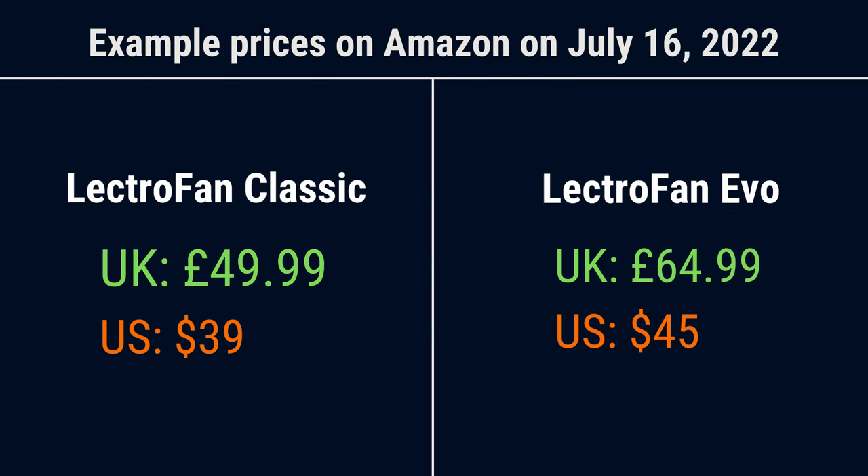On the topic of cost, the Lectrofan Classic is typically a bit cheaper than the Evo to buy. The prices do fluctuate though, so here you can see example prices on Amazon at the time of filming on the 16th of July 2022. The Lectrofan Classic costs just under £50 in the UK or $39 in the US, while the Evo costs just under £65 in the UK and $45 in the US. It's worth shopping around though, and you can sometimes find secondhand ones for less on eBay.